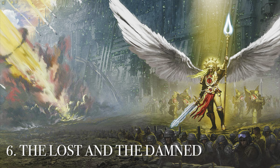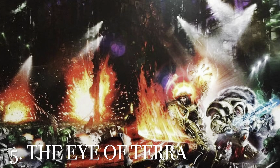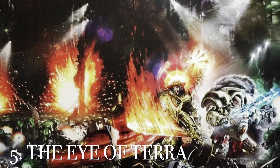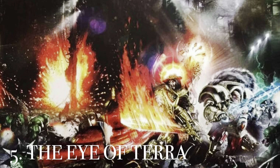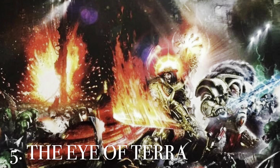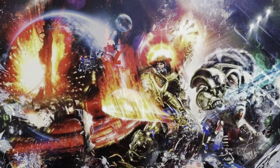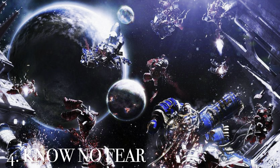At number 5 is the Eye of Terra anthology, featuring a picture of the Emperor and Horus fighting side by side from the short story 'The Wolf of Ash and Fire' — an excellent pre-Heresy story. Beyond the colors and everything, we'll obviously never see these two together in this kind of picture again, so it's a very powerful image of what was and what could have been.